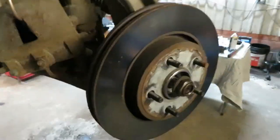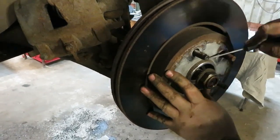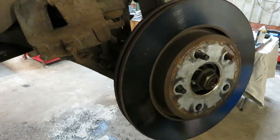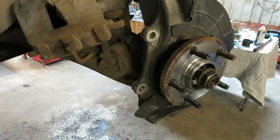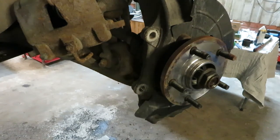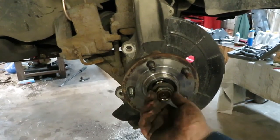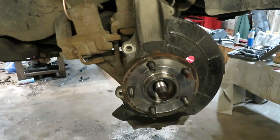The rotor should pop off. Sometimes there's a little o-ring in here that kind of keeps the rotor in place. Once you get that out, the rotor comes off. Set that aside. Now you've got that wheel bearing — you got to take the axle nut off. And the axle should slide freely in the hub.